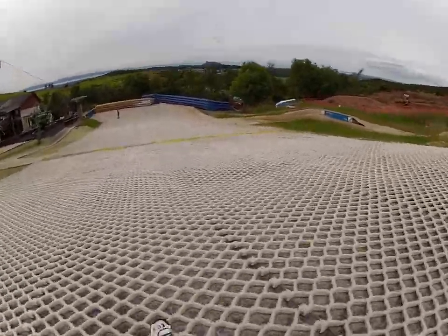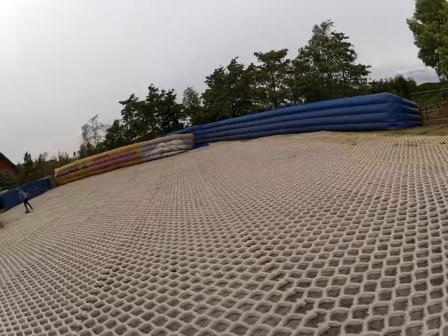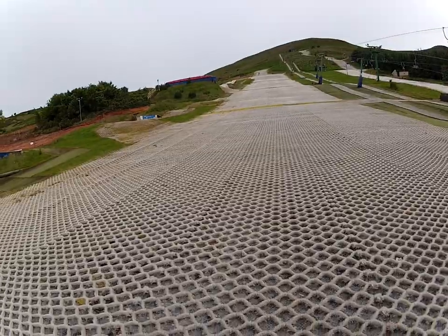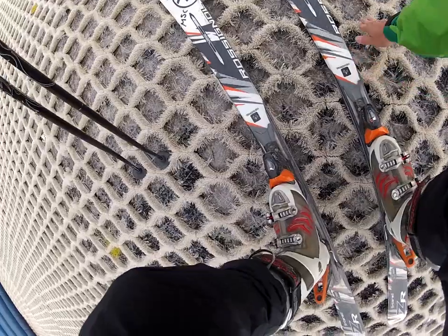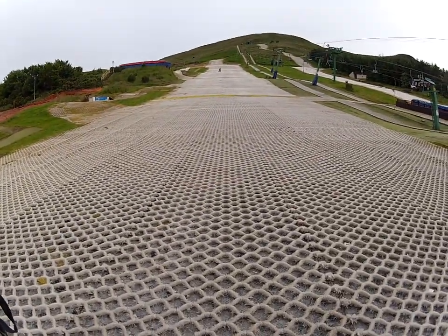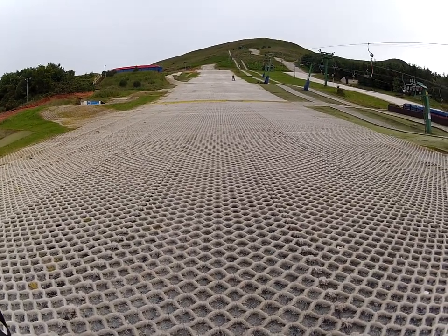I can feel the friction on the skis — I wonder if they're melting. The slope material is some kind of plastic fiber. If I touch the end of it, it's very sharp. I really don't want to fall on it. The funny thing is that if I touch the bottom of my skis after a ski run, they're actually quite hot. It's not melting, but I don't imagine it does very good for your regular skis. It's good that I have rentals.